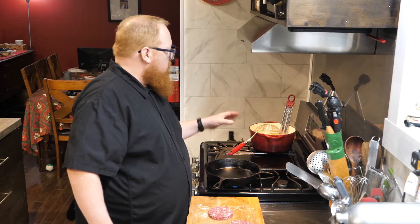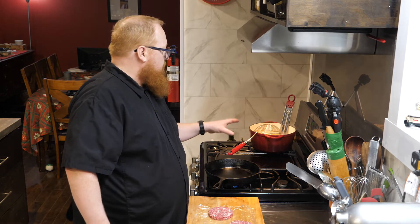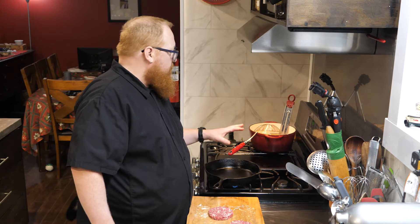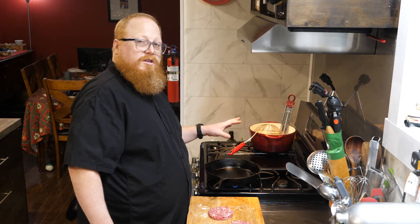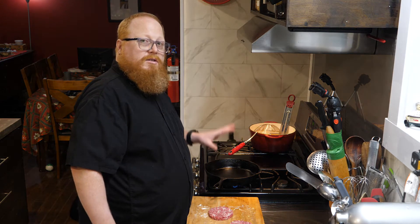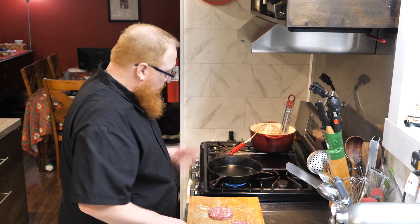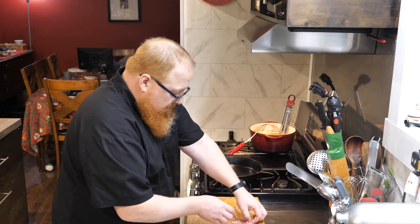I've got my fat over here bringing up in temperature — I'm aiming for about 350 degrees for the finishing fry. I'm going to drop my fries into the oil just as my hamburger patties are finished cooking, which allows me time to assemble the burger while my fries are cooking, then pop those fries out and throw them on the plate right at the last minute. My pan is getting nice and sizzling hot now so I can go ahead and put these on.